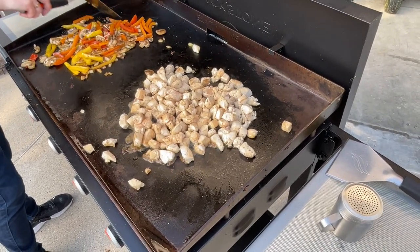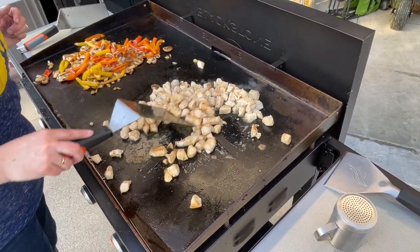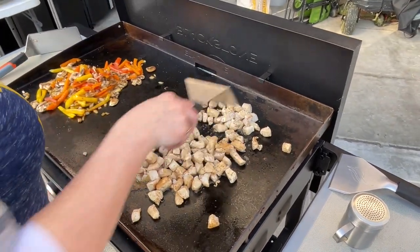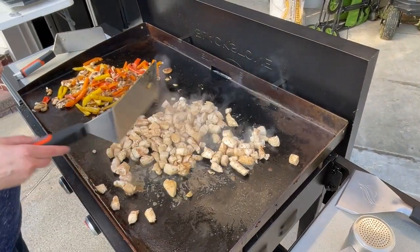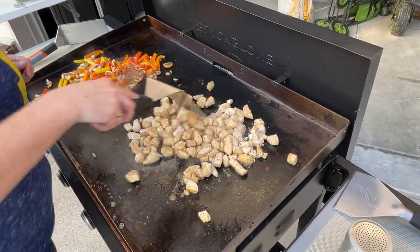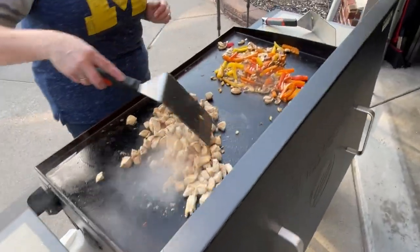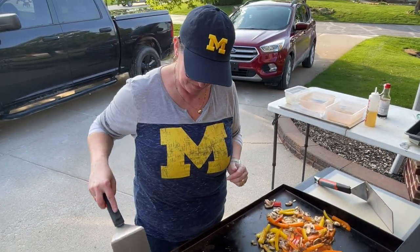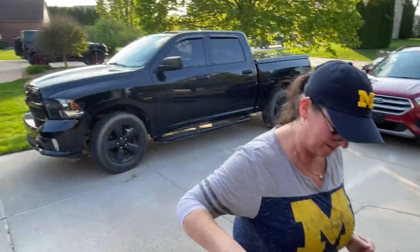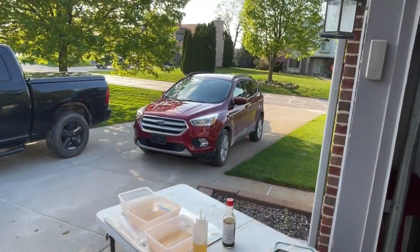We're pretty close, aren't we, Stace? Yeah, your chicken's almost done, so we'll get the plate set and we'll be eating in a few minutes. Oh — you almost lost it! Now I've got to give a hard time. Looking great! Stacy doesn't need to do that whole Benihana chef thing because she's learning at home. I'm learning at home! You're all Michigan-ed out today.